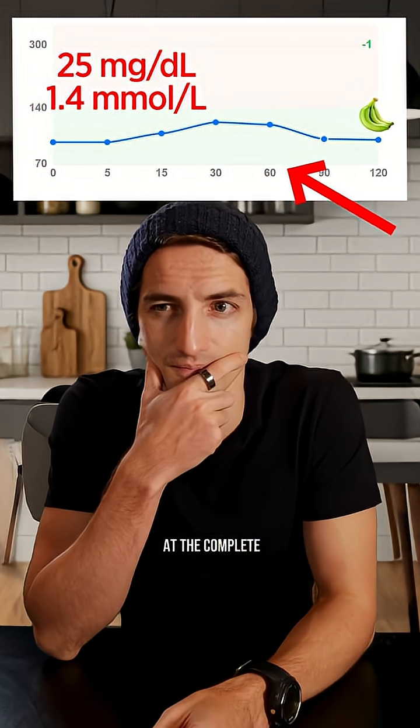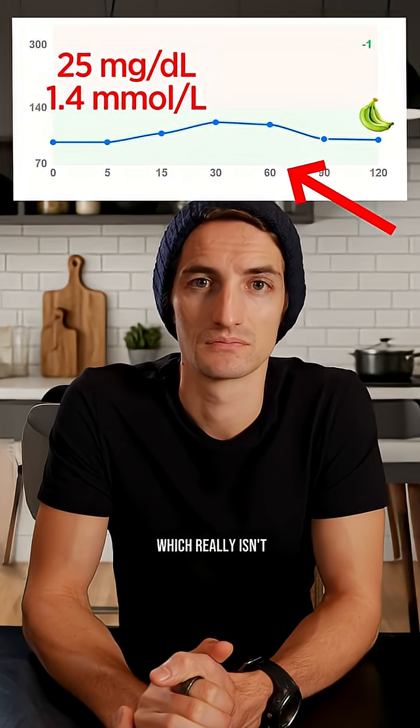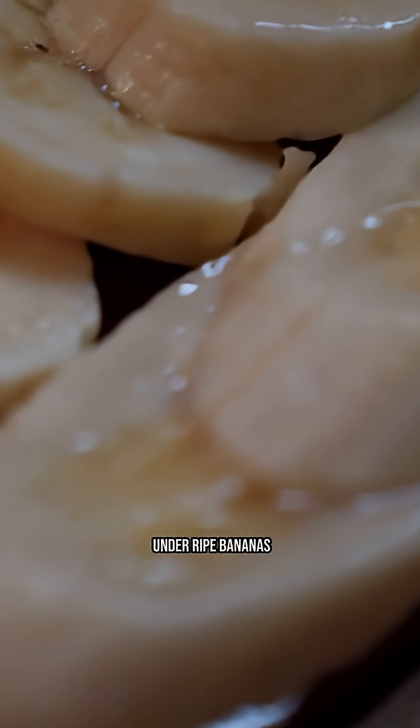So, in the end, if we look at the complete curve, we see that it rose by only about 25 milligrams per deciliter, which really isn't much. So indeed, underripe bananas are not bad.